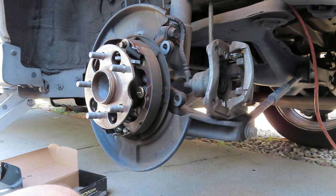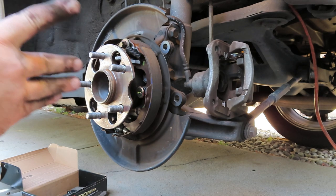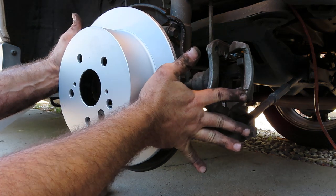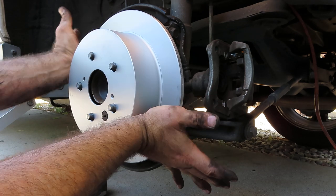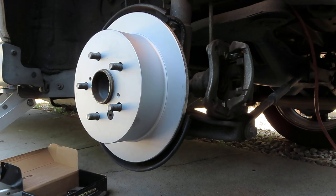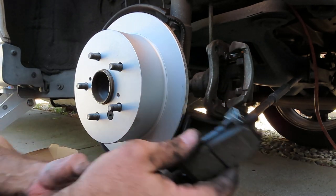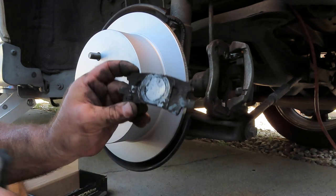Now we've got our new rotor. I'll go ahead and install that little rubber piece that we transferred here. Now we're going to line that up. Now we got the pads to install. We have one pad — this is the one that the piston pushes on, and you can see it has the little sensor on this side.